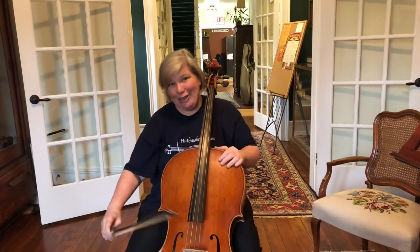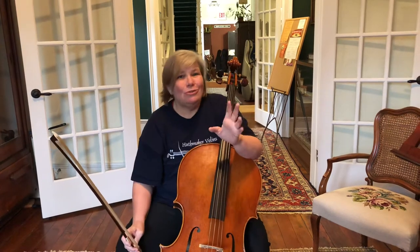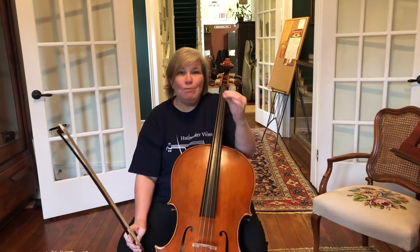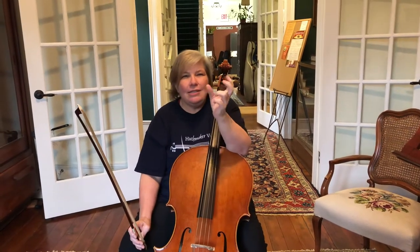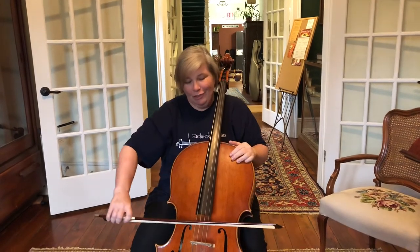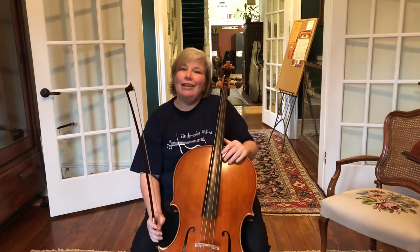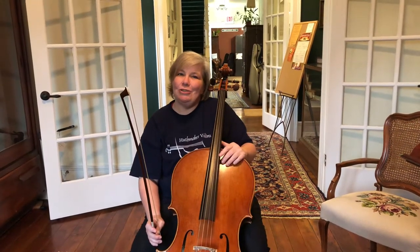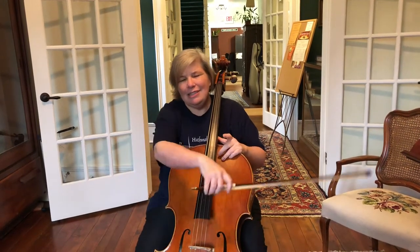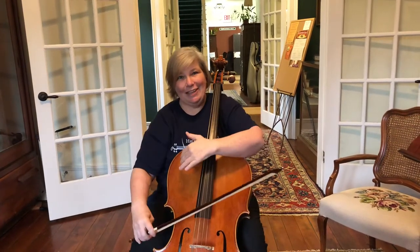Now the fun part comes. Once you've gotten used to this and practiced some open strings — and even if you're a high school kid making all-state, take the time to do this exercise, because you'd be surprised how quickly it cleans up your playing. Once you've figured out your elbow position for all four strings, close your eyes. Have somebody call out the names of your open strings and test you, because you'll actually be able to skip strings with your eyes closed once your elbow learns exactly where it's supposed to go.